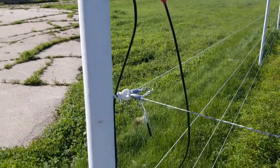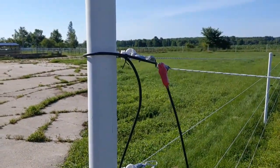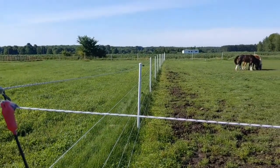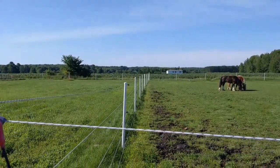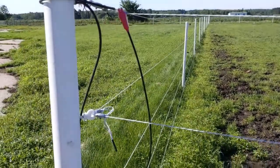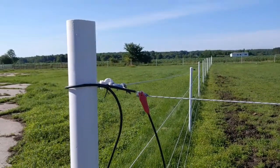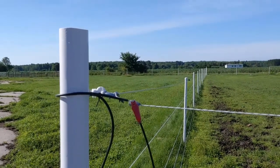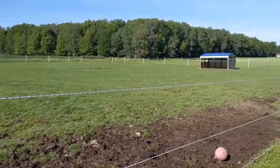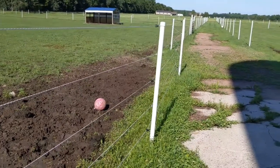I used insulators all the way down on this one — nothing wrong with that — but I could have just gone with eyelets on the corner post insulators. All the way down the fence I've got good insulators on the hot and regular eyelet screws for the grounds. Eyelet screws are really cheap — a box of about 30 for seven or eight bucks; screw-in insulators about forty dollars for a hundred. The rope line I used is called PowerFlex — twenty-six hundred feet for around a hundred and twelve bucks.